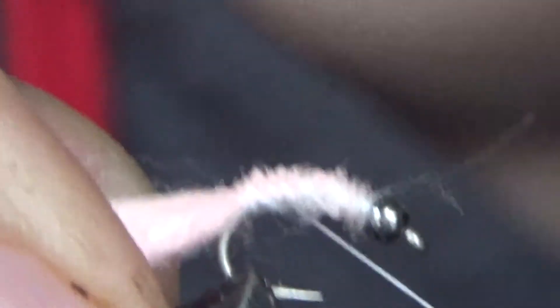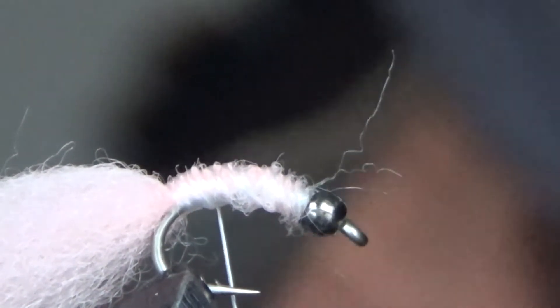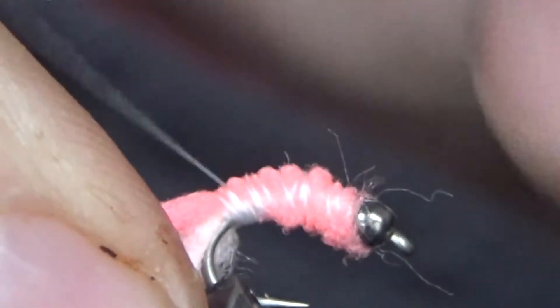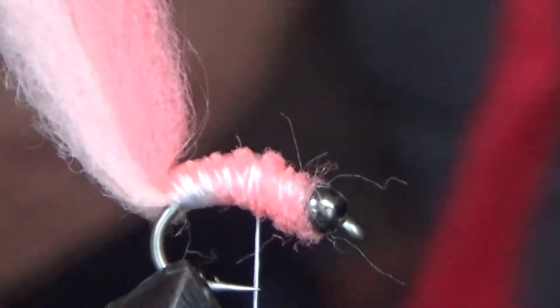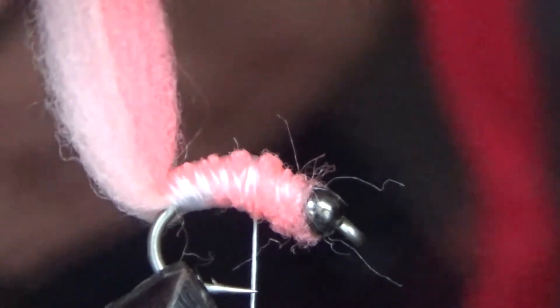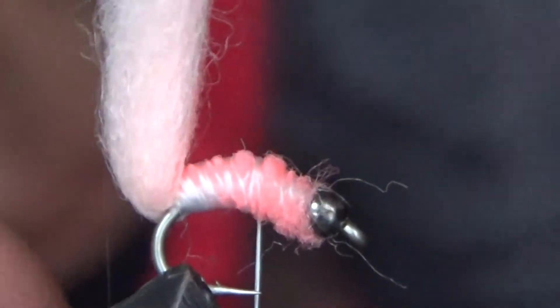Gonna tie that down all the way back. This is gonna look like a lot, and it is a little bit tricky until you get the hang of it. Tie that in, then take your other color and tie it down in there. This is what you want right here — super tight. You want to pull that as tight as you can and almost make an upside-down U shape, right back down like that. It makes like a clump.